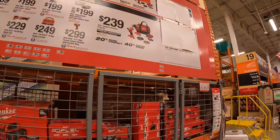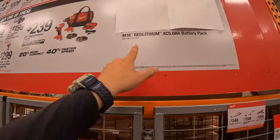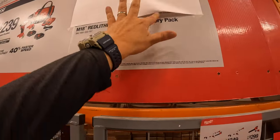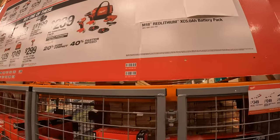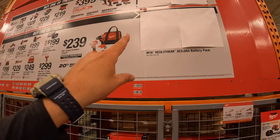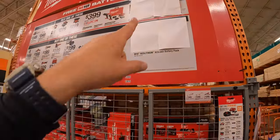And $199 for the M18 Fuel Sawzall full-size reciprocating saw. Now if you get any of those, you get this for free, which looks like it's a 5 amp hour battery pack. I don't want to rip that off — I'll ask permission later on the video to see if I can take a sneak peek, so we'll come back to that.